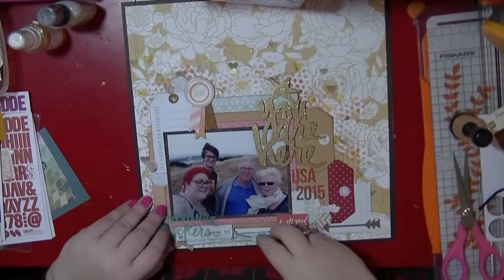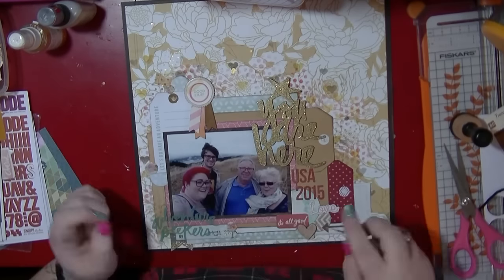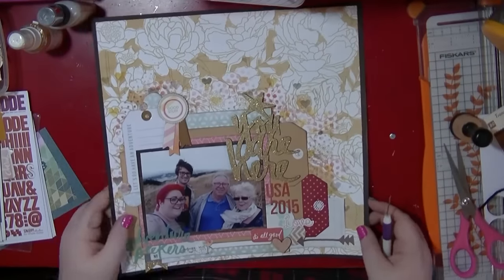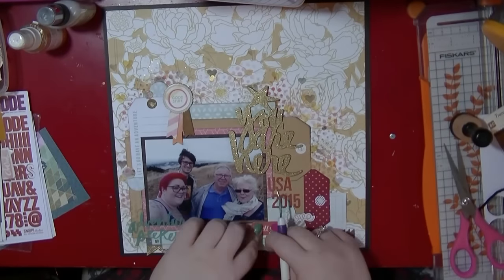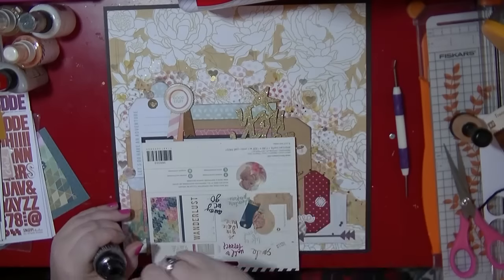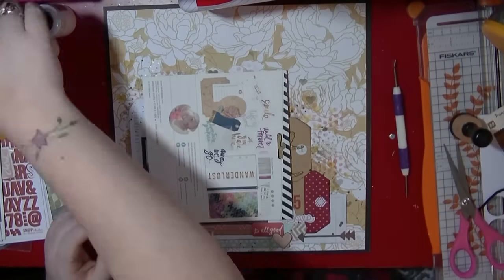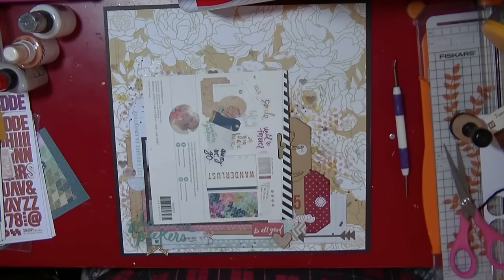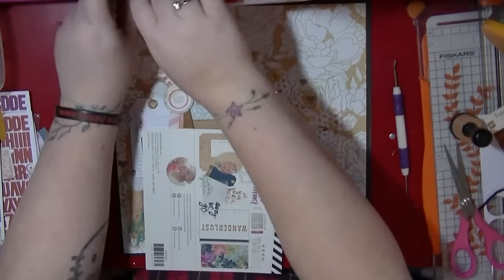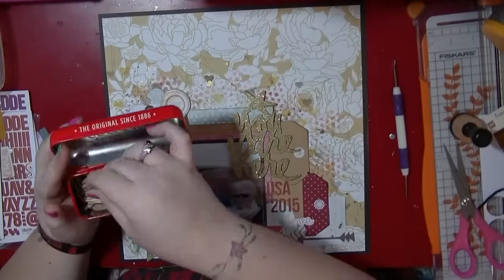I'm looking at the other bits and pieces on my desk to see if there's anything else I could possibly add — I'll often fuss around at the end like this. I'm really happy with how this all came out. I'm just adding a tiny bit more mist using the Dilutions grey, just to tie everything together. And that's it for this layout! Thank you so much for watching. I'm enjoying being back to a regular posting schedule and I want to thank everyone for their recent comments. Talk to you all very soon — bye!